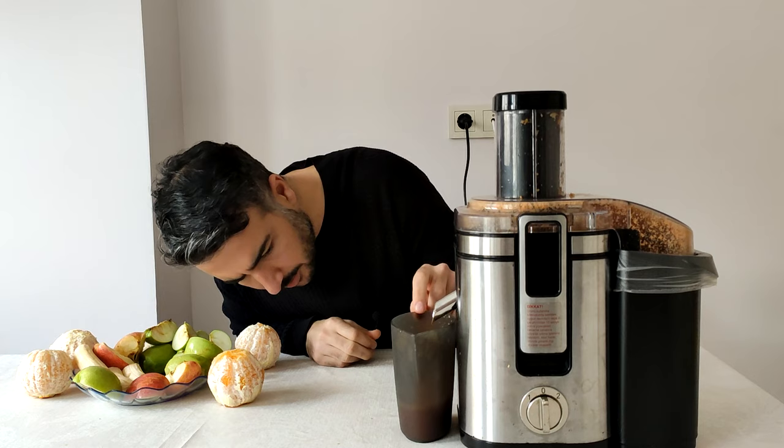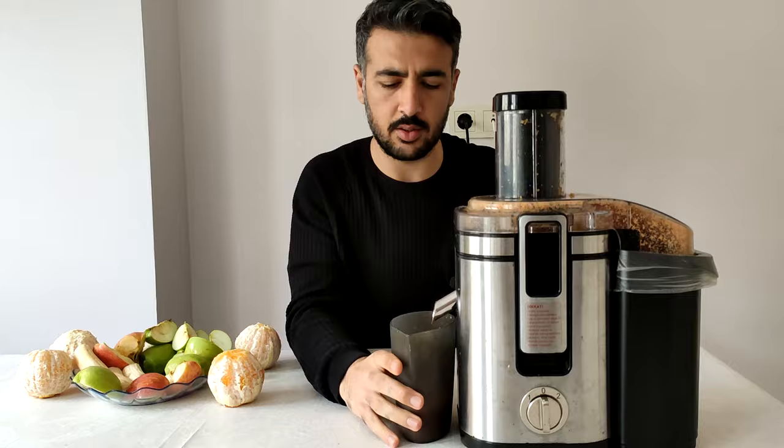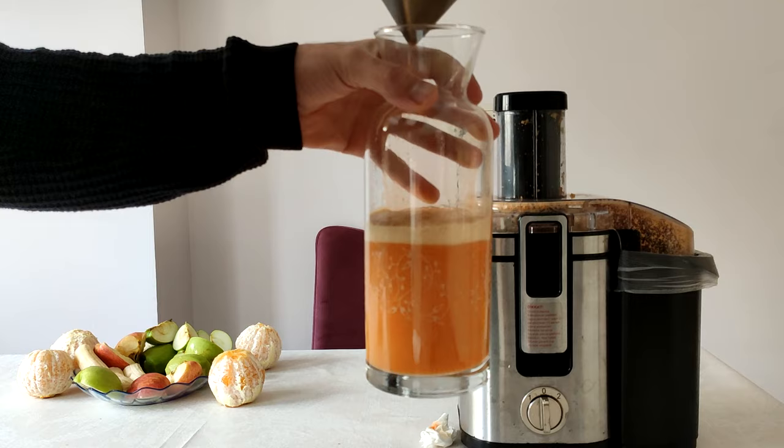5 havuçtan kaç milim çıkmış? 150-250 arası, 200 ml havuç suyu çıktı. Tüm bunları karıştıracağım. Umarım böyle bir tat çıkmaz.